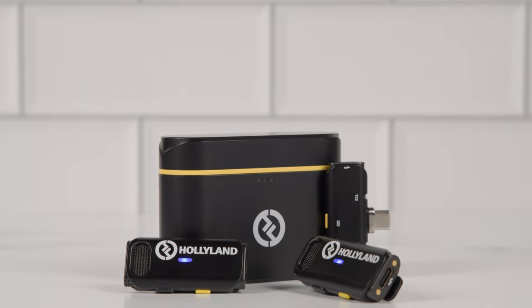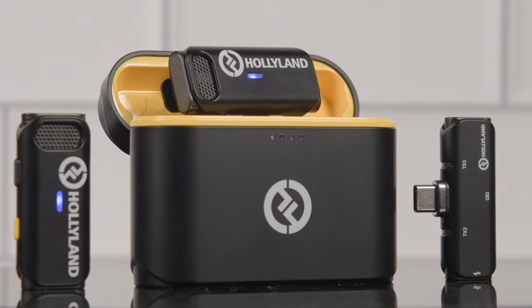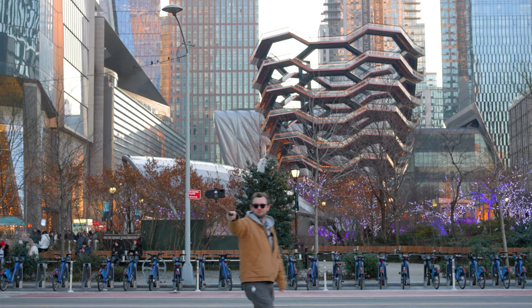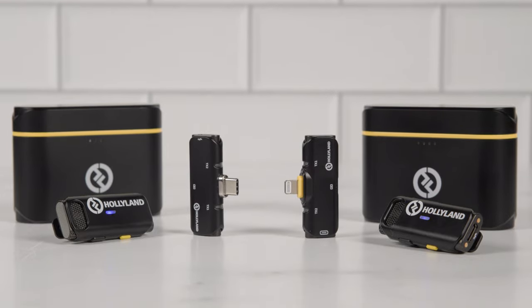So this pretty much covers it for the Lark C1 Duo 2-Person Wireless Microphone System by Hollyland. This small package packs a punch and is a great choice for mobile journalism, vlogging, and every on-the-go creator. I really enjoyed the sleek design, the easy connectivity, the impressive range, the top-notch sound quality, the long battery life, and the freedom that only wireless microphones confer. I'm so used to the subpar sound of my smartphone's microphone that I was initially shocked by the quality of the sound when I heard it for the first time. All in all, if you need a portable, high-quality wireless microphone system for street-side interviews and on-the-go adventure, you cannot go wrong with the Hollyland Lark C1. So what would you use the Lark C1 for — vlogging, mobile journalism? Let us know in the comments below. I'm Gabe with B&H and I'll see you next time.